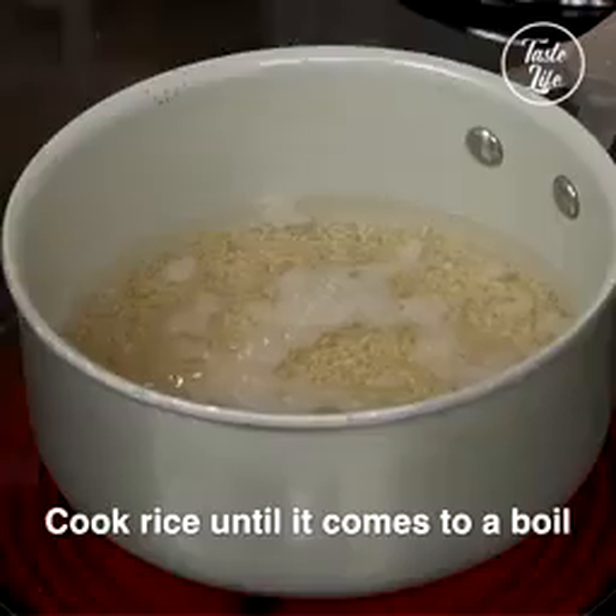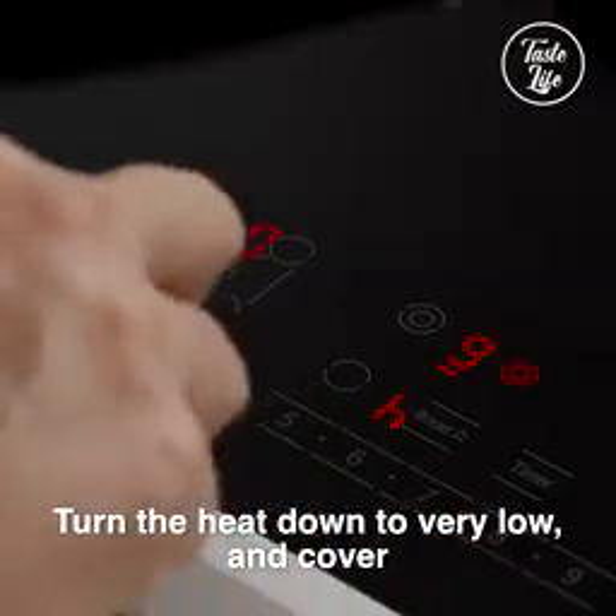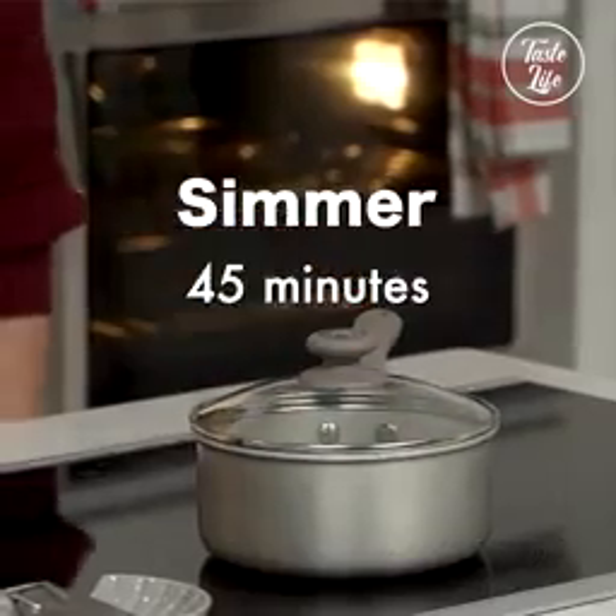Turn it on to high and you want to bring the rice to a boil. And then once it comes to a boil, just reduce it down to a very low simmer and cook it for about 45 minutes until the rice is nice and soft.